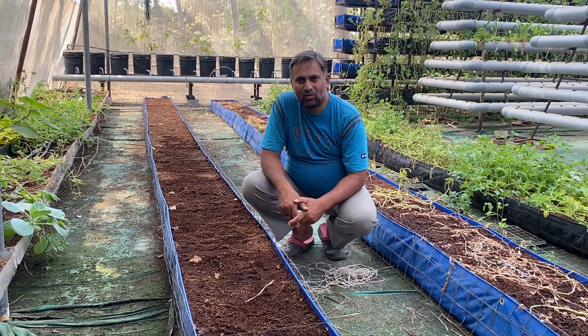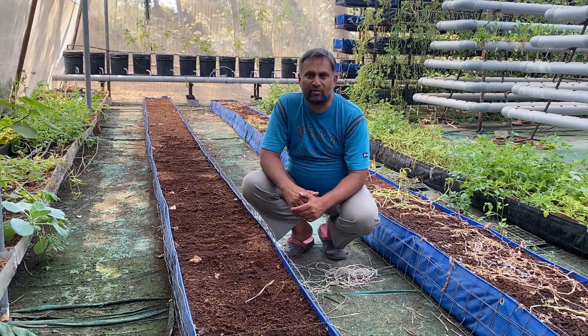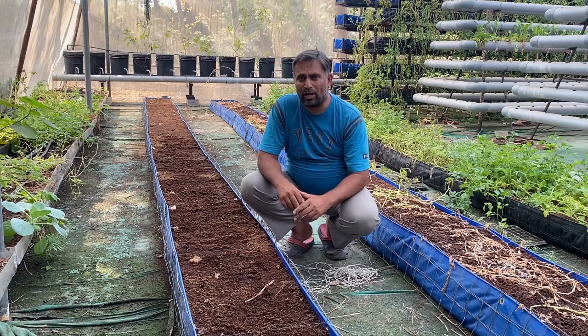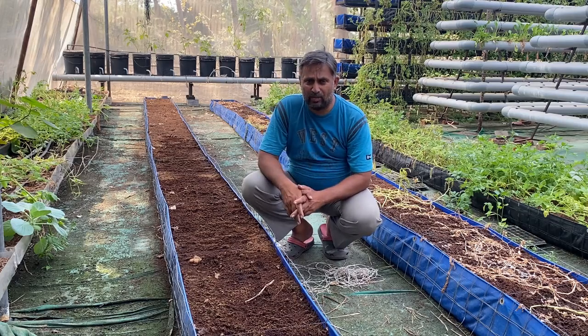Hello friends, welcome again to my channel Organic and Hydroponic Urban Growth. Today in this video we are going to talk about growing watermelon in a hydroponic system.